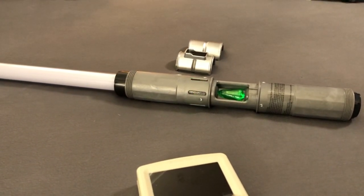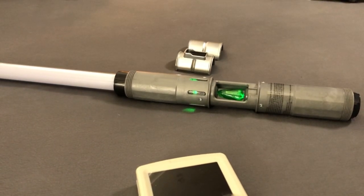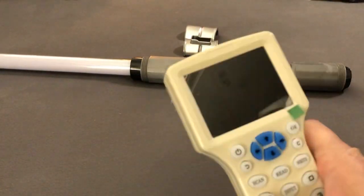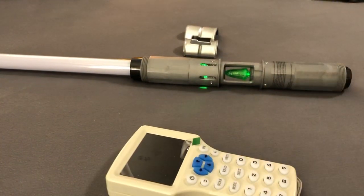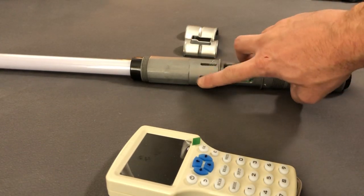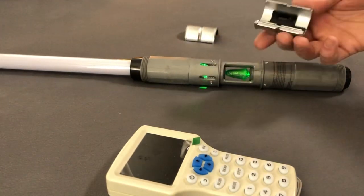I've had some questions in the comments of my other videos about showing some of the other colors, so I'm going to do that demonstrating the RFID hack for the kyber crystals. If you don't know what this is, you can watch a couple of my other videos — I explain it more and go over how it works. You'll see it working in this video but I'm not really going to explain it this time. Right now I've got the green crystal, the LEDs are going green.